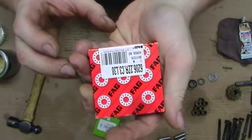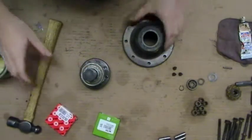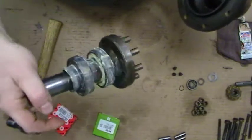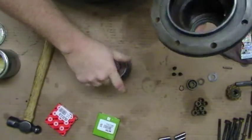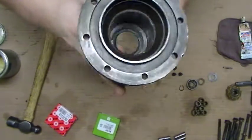This is the bearing — it's just a 6206 bearing, standard stuff. Make sure there's a little bit of grease on the seal surface and a little bit of lubrication here. This area just has to be dry and clean — empty and clean.